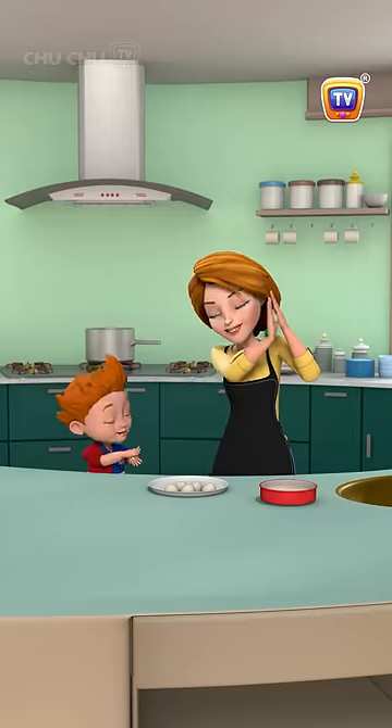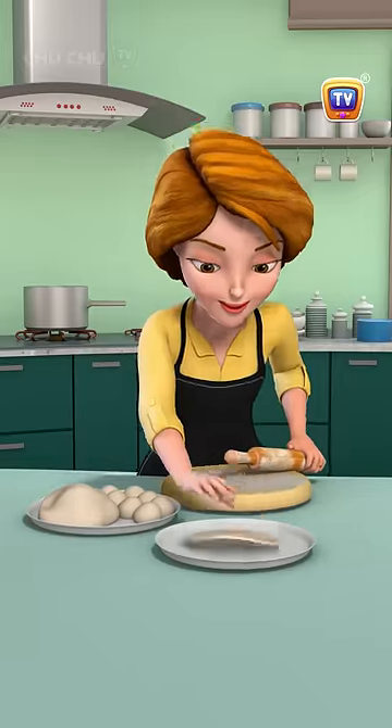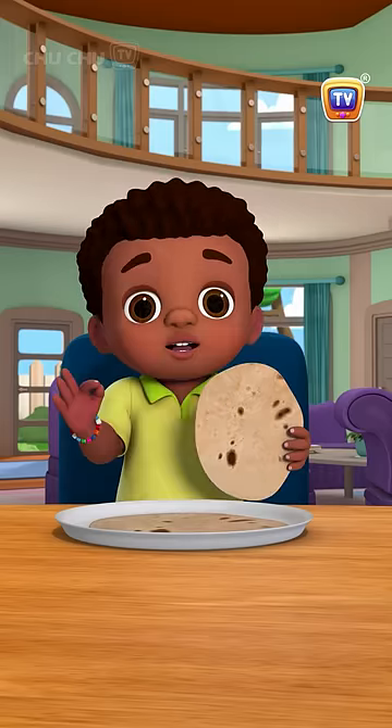Roll, roll, roll every single dough ball into rotis so round and small. Mmm, this roti looks delicious.